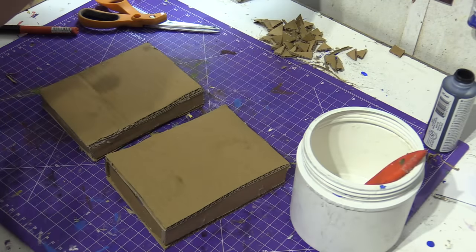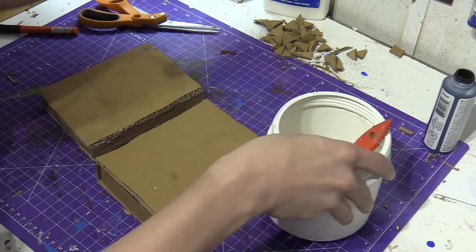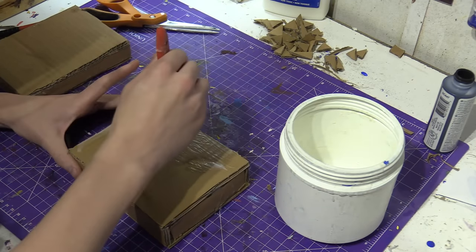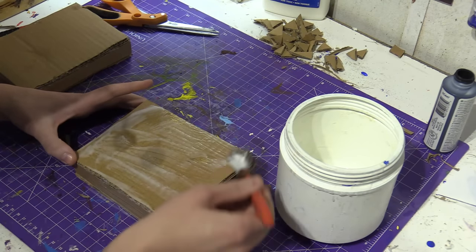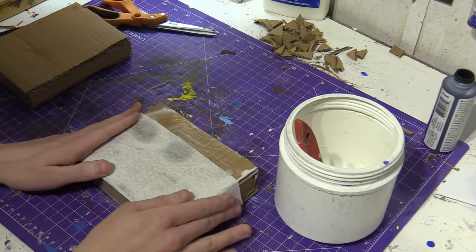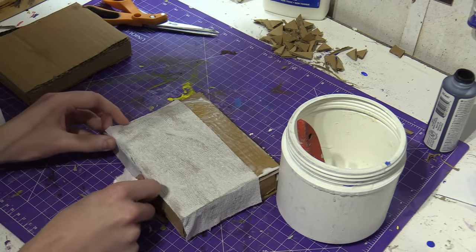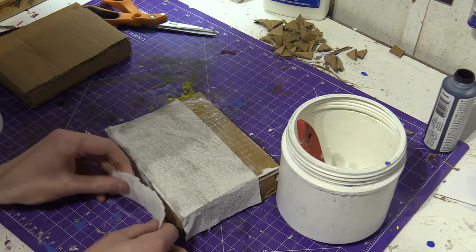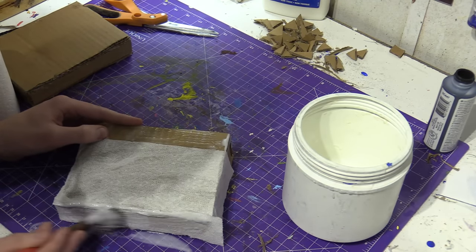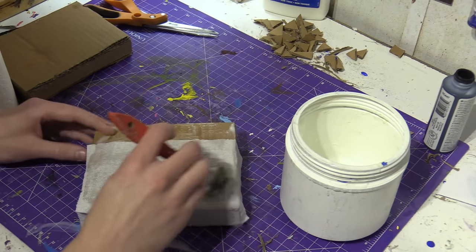Now let's start the paper mache. I'm mixing one part glue — one part white glue, just school glue — with one part water. I'm going to take my paintbrush and brush glue onto the surface area so that the tissue paper will stick. I'm actually using toilet paper for this. You can just paint it all cardboard if you want, but I am a paper mache artist and I'd like to keep it in my style. Brush glue on top of the tissue and let it soak up, then put more tissue on top. Keep doing this until everything is covered — about two or three layers.